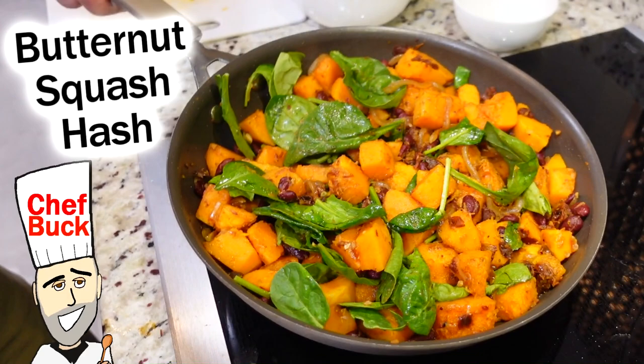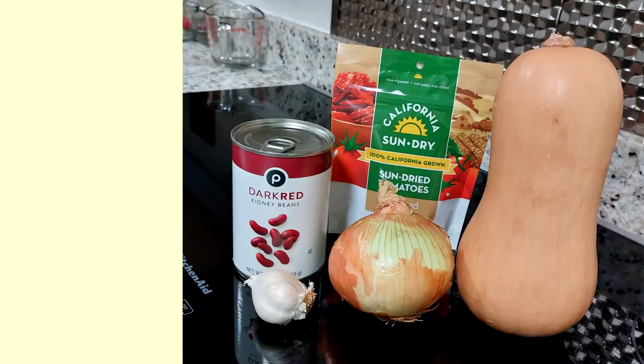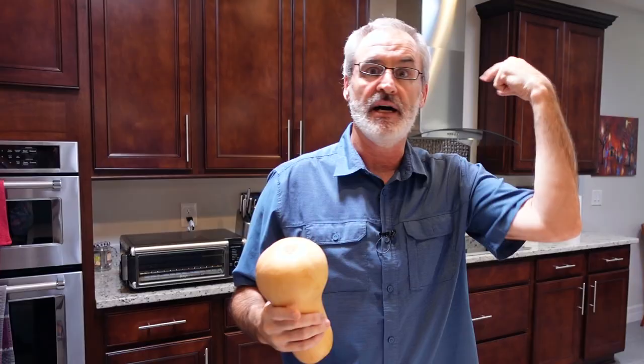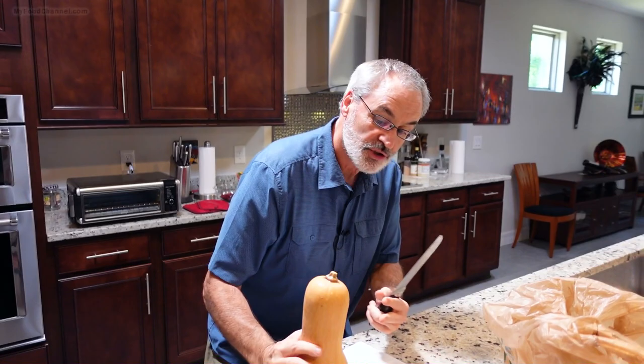Chef Buck here and today I'm going to cook up some butternut squash. We are going to make kind of a butternut squash hash in a skillet. The ingredients you're going to use, you can kind of make the ratio whatever you like. Camera Girl made this dish last week and it was so tasty, so that's what we're making today. There will be a link down below — take it over to myfoodchannel.com and you can check out all the details over there.